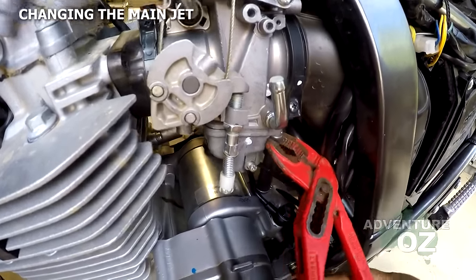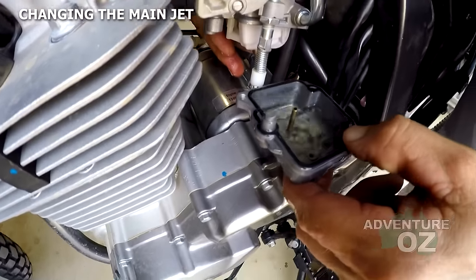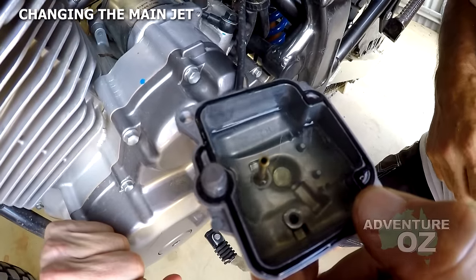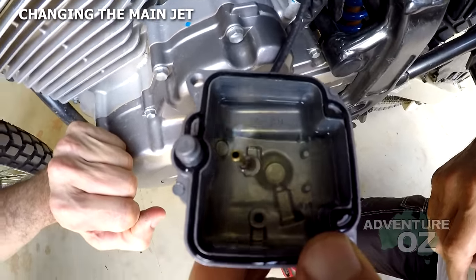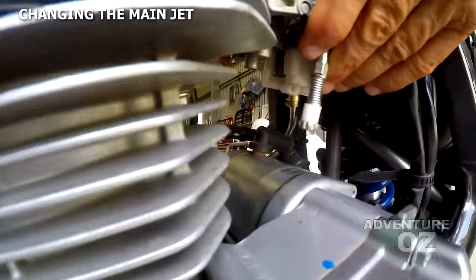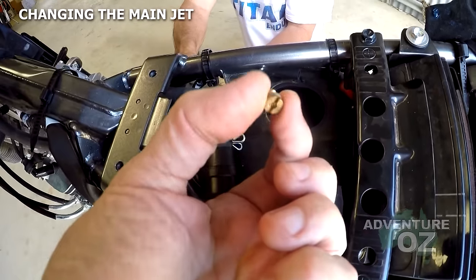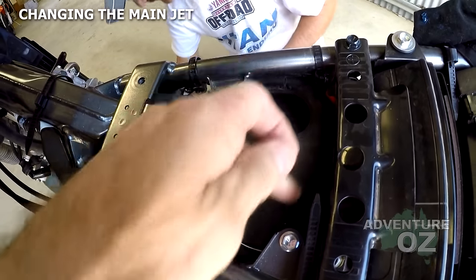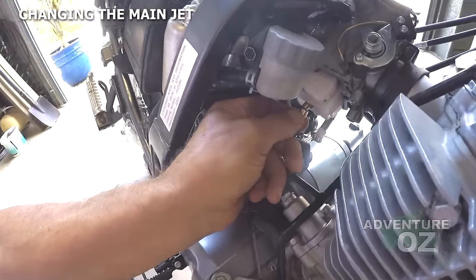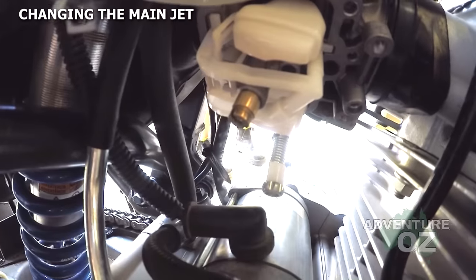We swing the carby around the other way to access this screw again, using this tool just to avoid burring it. Always check for water and dirt in the bottom of your float bowl. We flip it around more to access the main jet. The stock main jet is a 140 — if you leave it stock keep the 140, but if you're going to a 150 main jet you'll need to cut the air box. Main jet comes off and goes back in.